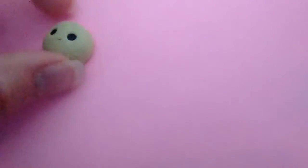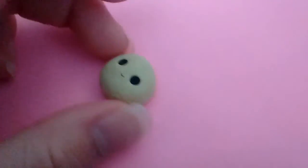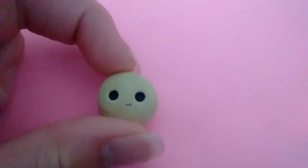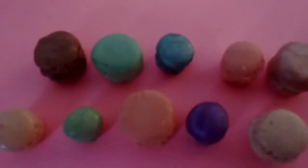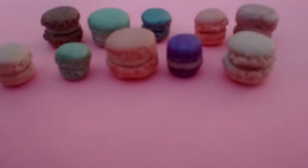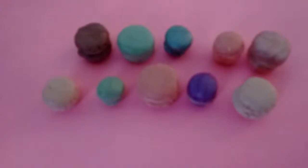And then I have this cookie. This was the first charm that I ever made, so his face is a little lopsided, but he's still cute. Next, I have these macaroons. They're not perfect or anything, but I got bored and so I made them.